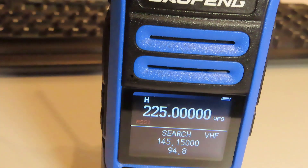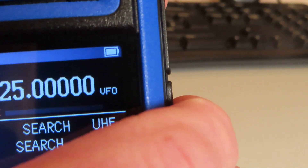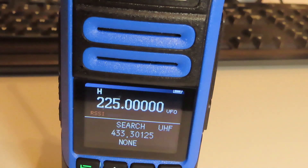We'll try again on UHF. I've got my UV-17 on 433.300. I press the side key again to reactivate the search function — it defaults to UHF, so we leave it there. I key up on the other radio, give it a couple of seconds, and it comes up with 433.30125 MHz — so there's a 1.25 kHz offset. Close enough: we were transmitting on 433.300 and it returned 433.30125.